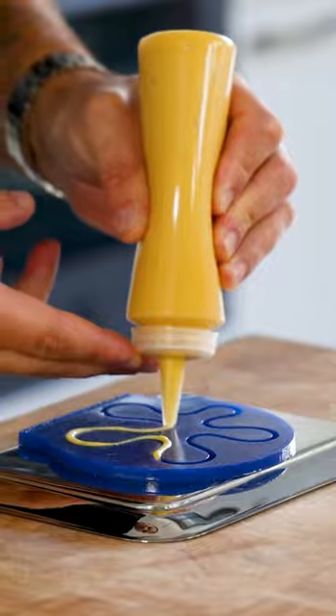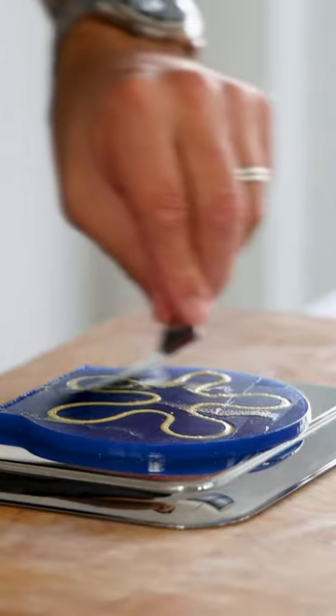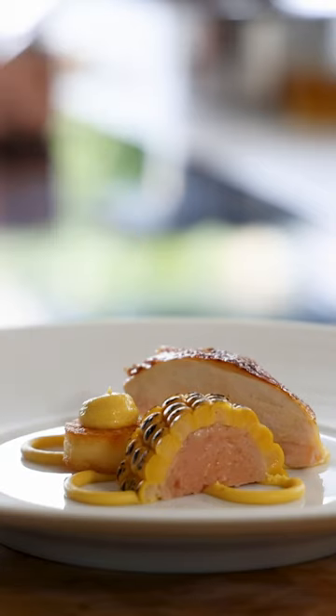Now use the cream to fill this beautiful new mold from Malt Brothers. Once the top is leveled, let it set in your freezer and then gently remove it from the mold. Serve it with some roasted chicken breast, crispy polenta, and a beautiful crème de volaille sauce.